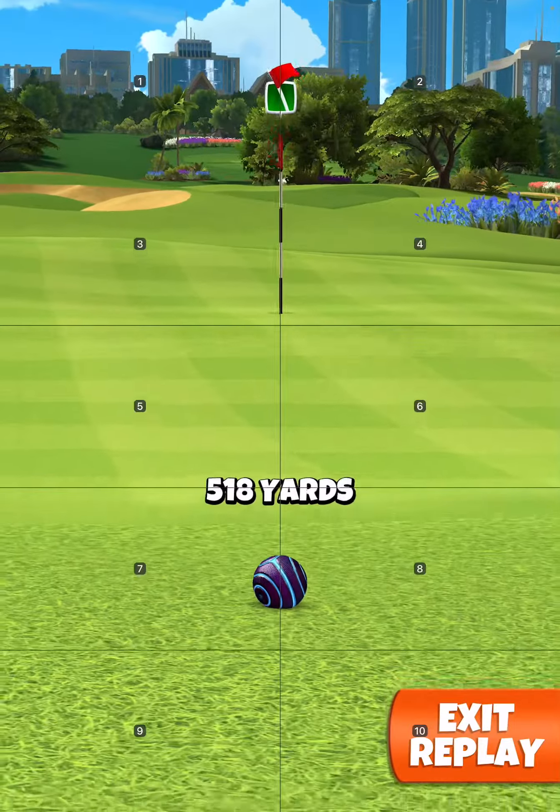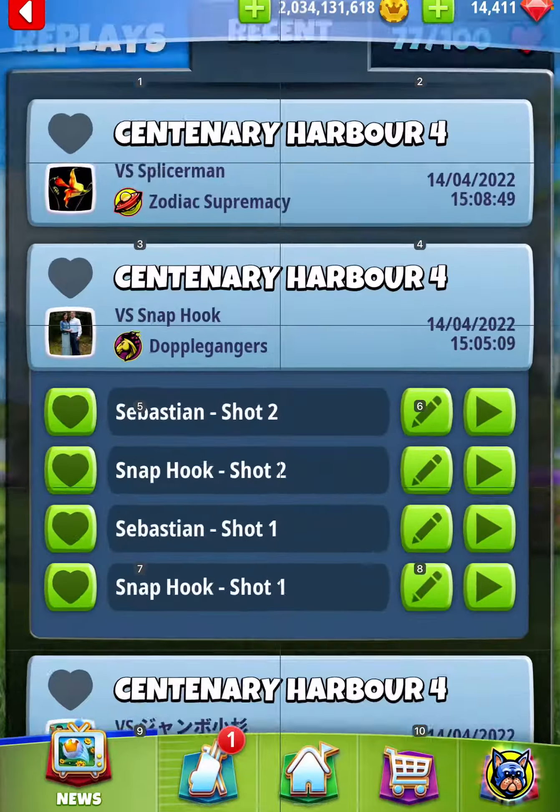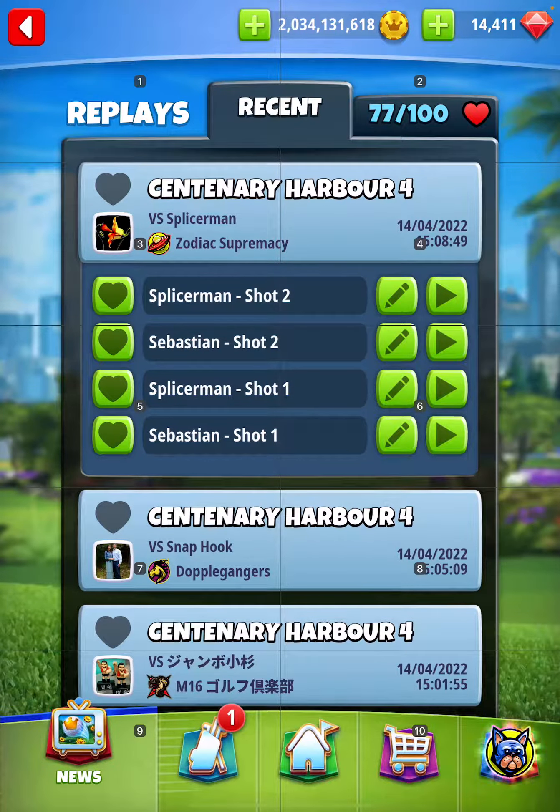If you push up more you get a flatter bounce, and you don't want to get the flat bounce — it's a little bit more inconsistent. So I'll show you the second shot.